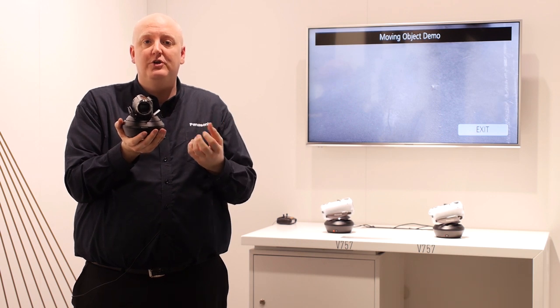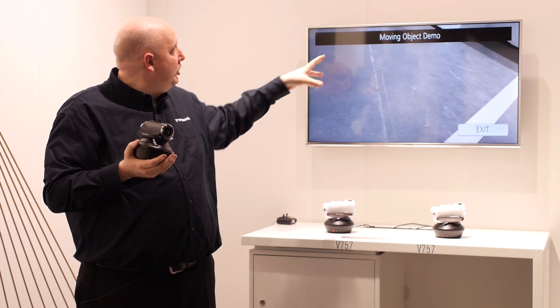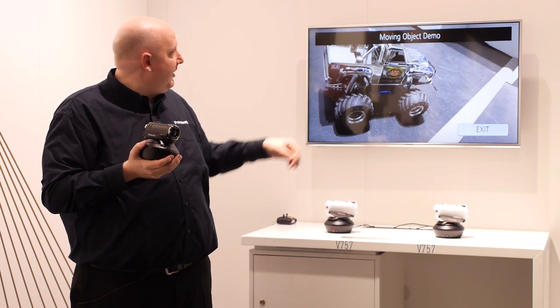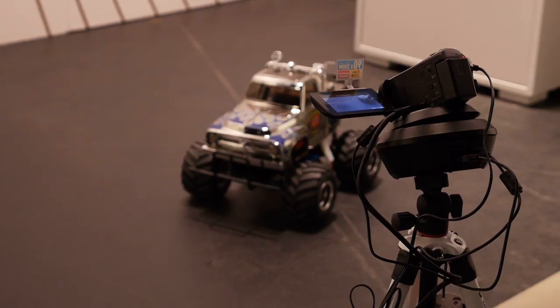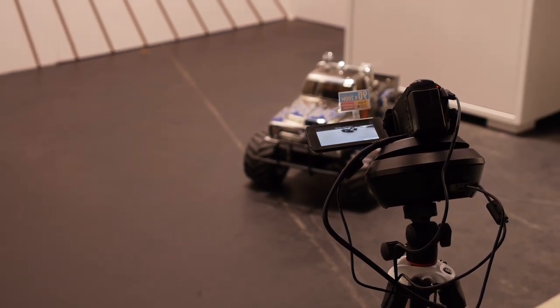You can do it in several ways. You can do it in a tracking mode, which is what we've got on here, where it will look for action and try and find — here we've got a remote control car — and move with the object. You can see it's just catching up with the car as it reverses out.